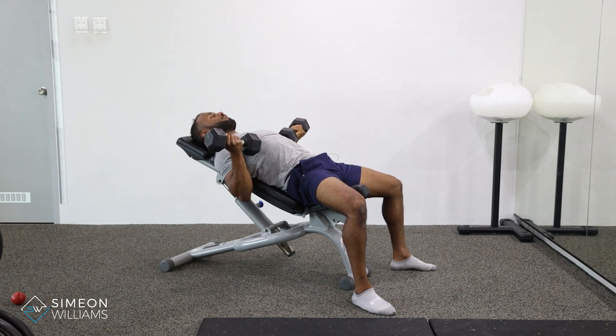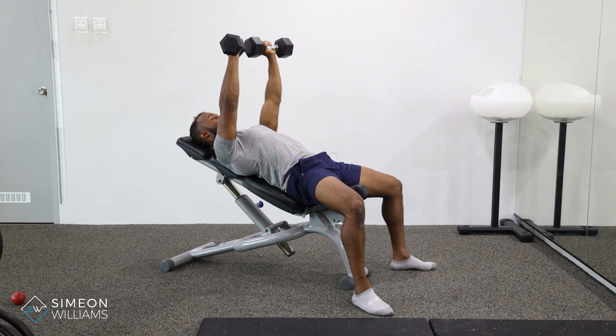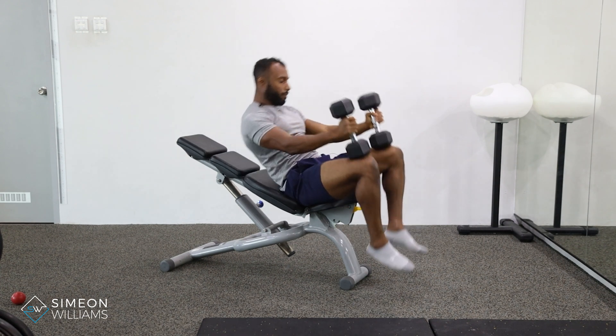Dropping it down, get really deep — you'll feel a deeper stretch. Stomach in, and press. Twist and press.